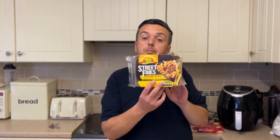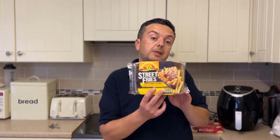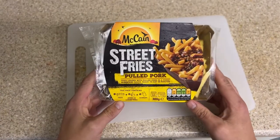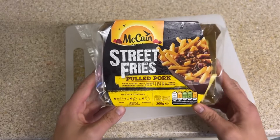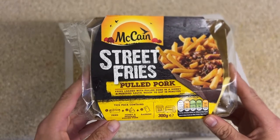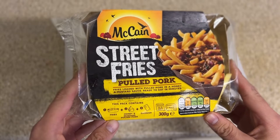It's the McCain's Street Fries and this is the pulled pork variant. We're gonna go down to the worktop and see what's involved. We've got the McCain's Street Fries pulled pork — fries loaded with a pulled pork honey and mustard sauce, ready to eat in minutes.